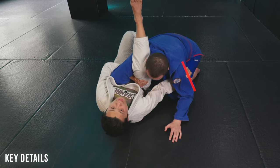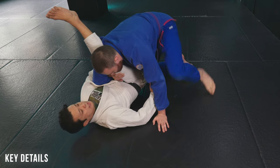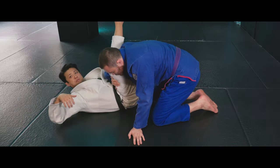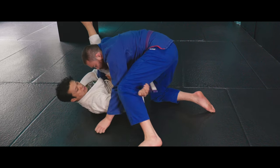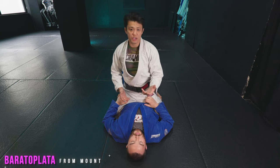Another option: if you find a space underneath your partner's armpit, you can scoop it in and finish. He may get on his leg like this — in that case you can finish it there. This has been used a lot during open guard. But you want to grab the far side — that's how you make the leverage to submit.